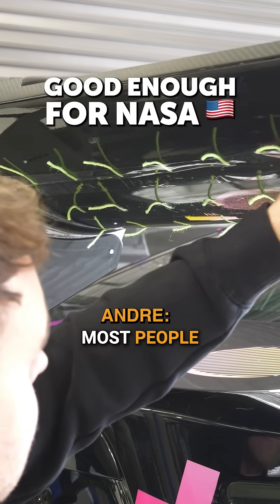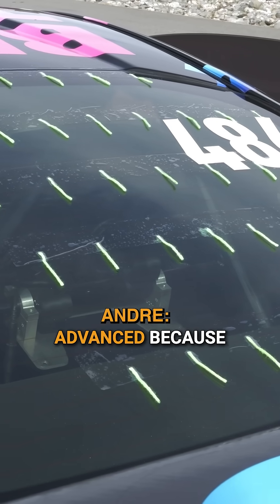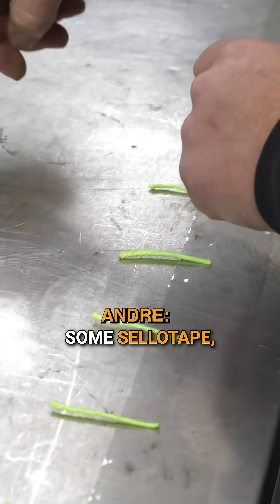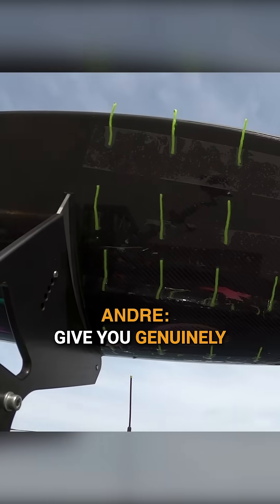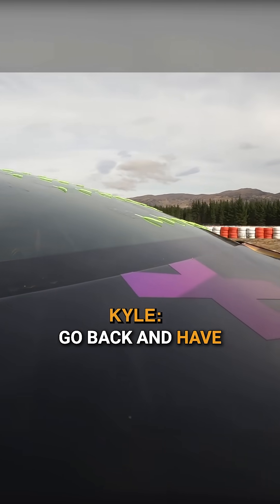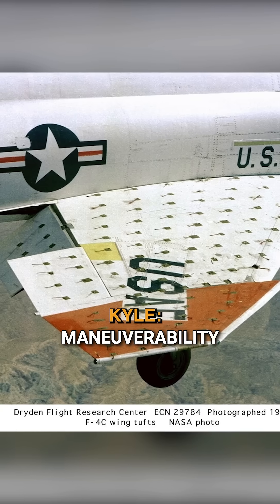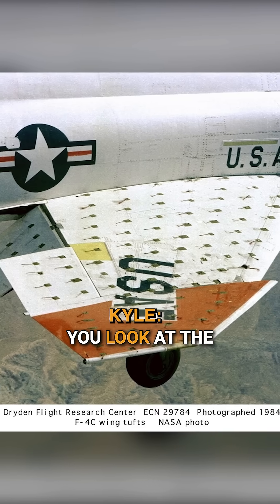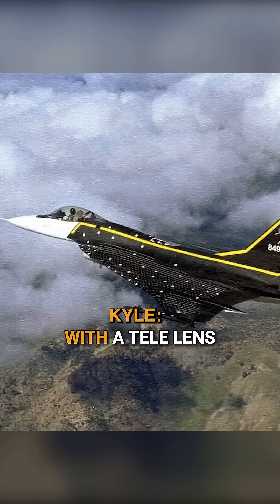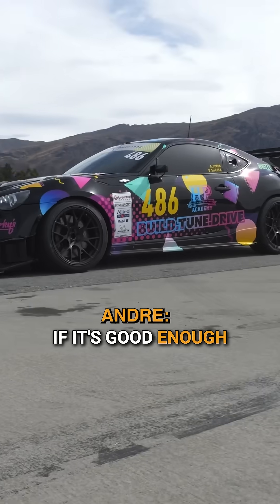Wool tuft tests — most people would probably think the technique is maybe not that advanced because you're literally dealing with tufts of wool and some sellotape. But it can give you genuinely useful data. A great example: if you go back and look at NASA aircraft testing at high angle maneuverability, they're using wool tufts — with a second plane flying alongside taking photos with a tele lens of a fighter jet with wool tufts all over it. If it's good enough for NASA, it's good enough for us.